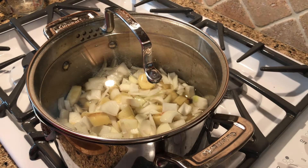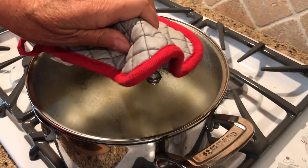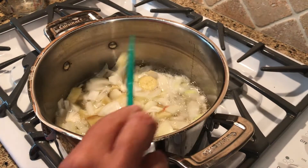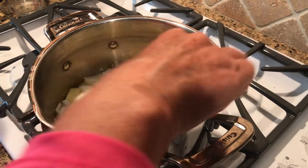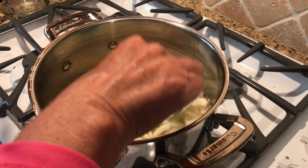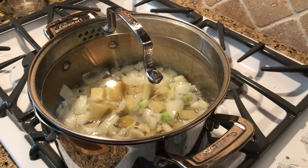Simmer for a couple of minutes and then we're going to mince three garlic cloves. If you'd like to add more, feel free. Once I was done with this recipe, I thought I probably could have added a little bit more garlic, just depending upon how much you want to put in. Then simmer that for a few minutes.